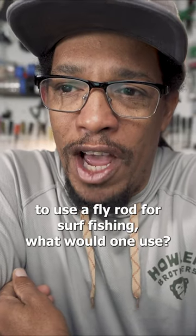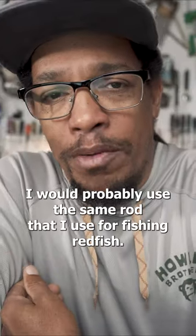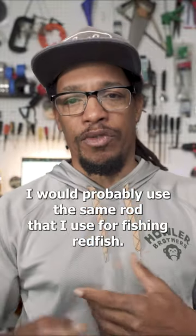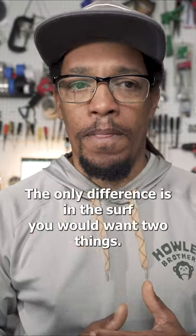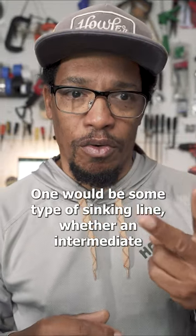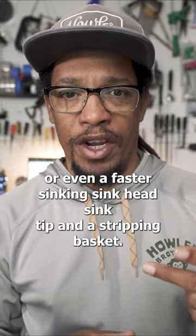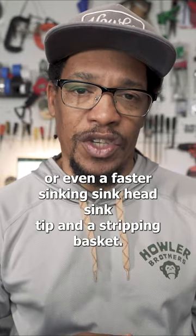If one wanted to use a fly rod for surf fishing, what would one use? I would probably use the same rod that I use for fishing redfish. The only difference is in the surf, you'd want two things: one would be some type of sinking line, whether an intermediate or even a faster sinking sink head or sink tip.